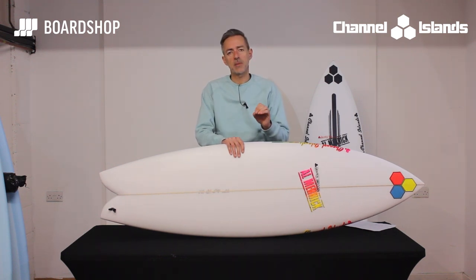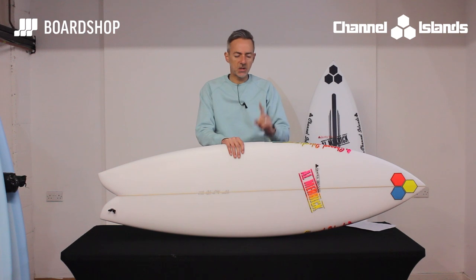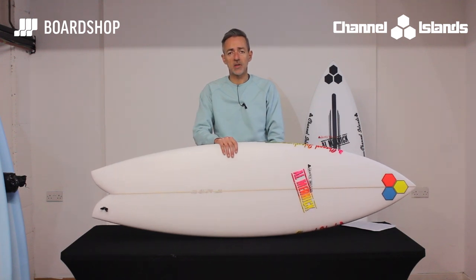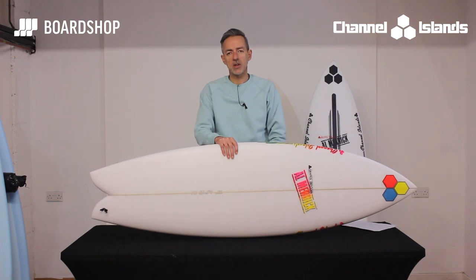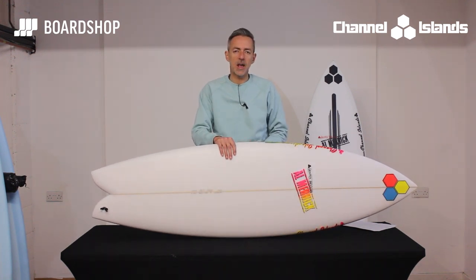Volume-wise, the 5'10" comes in at 32.5 litres, so it is pretty average on volume — not overly generous — but it is very much pitched as a performance fish for the intermediate-and-up surfer. In the PU or the Spine Tech it's going to be fun. It's online right now, and the Channel Islands fins, if not available, will be very soon. You can part-exchange your old board against it, buy on 0% finance, all the usual stuff — and if you need any help with sizing, just give us a shout. You know where we are.